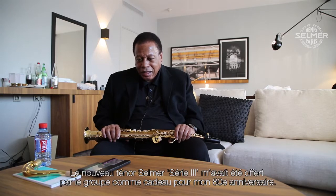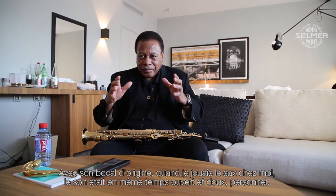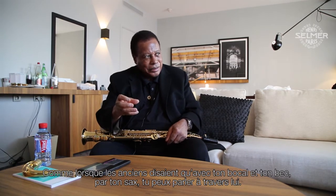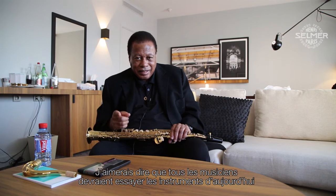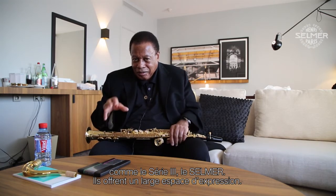Many other horns lock into the nanny goat sound. The new tenor was given to me by the band as a present for my 80th birthday — the Series Three Selmer tenor. The neck that came with the horn, when I was at home playing it, it was more of a cushioned, open, personal sound — an initial sound where you could almost, as the good old musicians say, talk through your horn. I'd like to say a lot of people should try the saxophones that are being made now. There is much more room to express yourself.